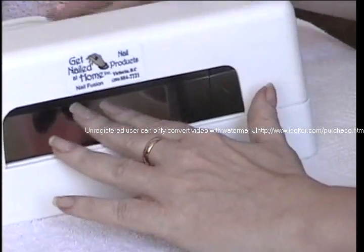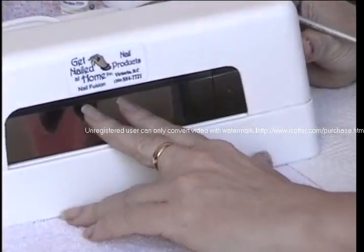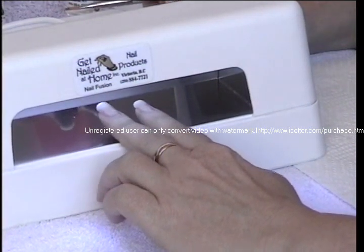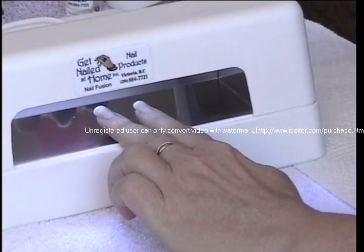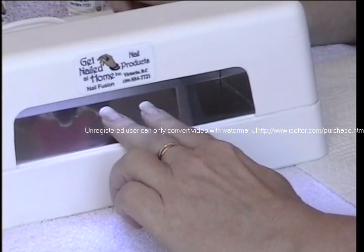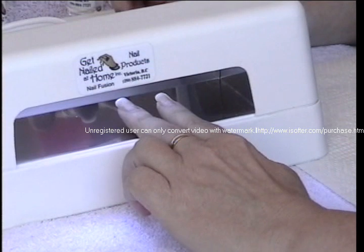Now we're going to cure in our Get Nailed at Home nail light. What you do is you just set your nails in there for two minutes and that will set the gel. The gel will not dry unless it's placed in a curing light, and you wait for two minutes and then once it's dry you put on your next coat.